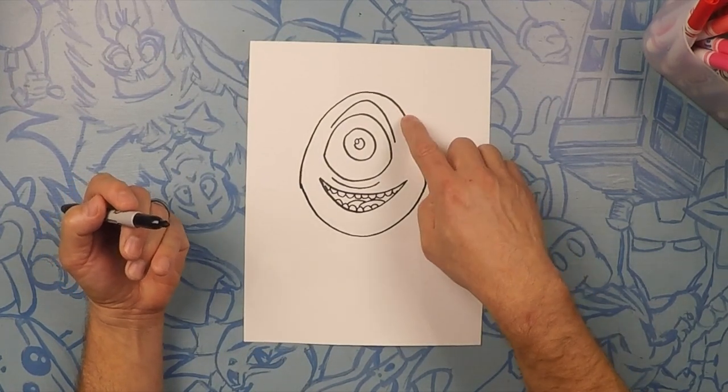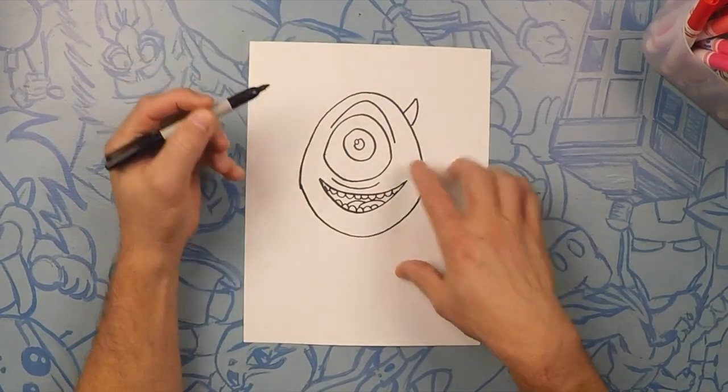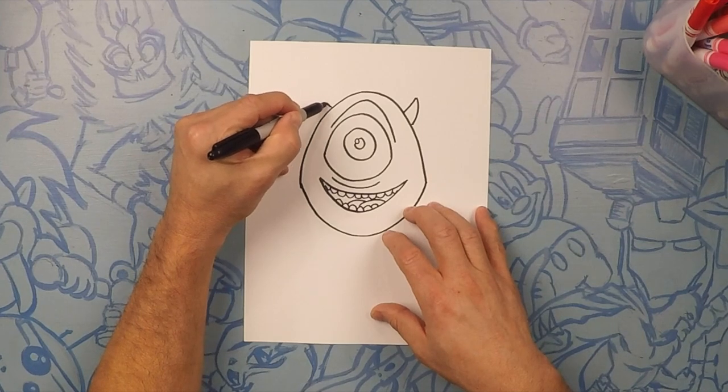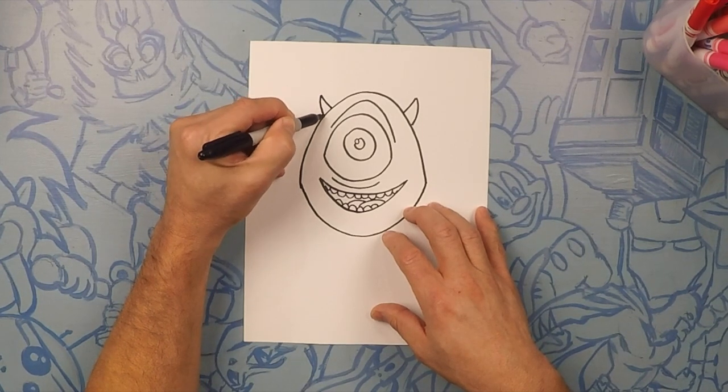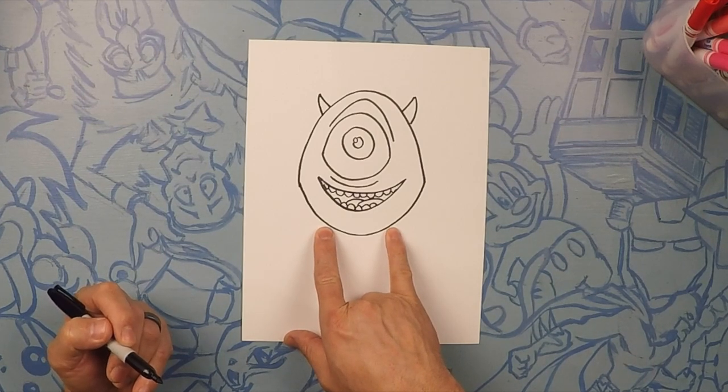Now we're gonna do his horns — one on each side. And a horn over here. So we're gonna do his legs now. There's one on each side about here and here.